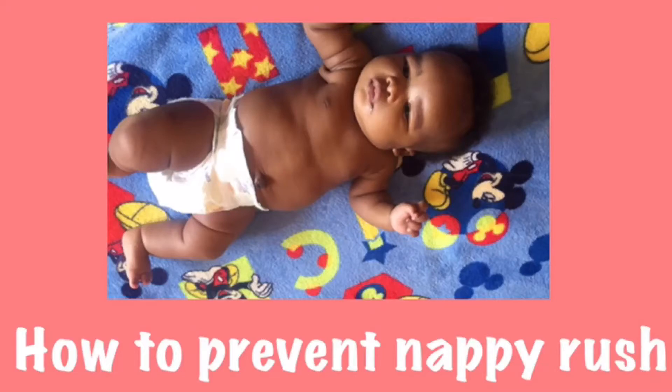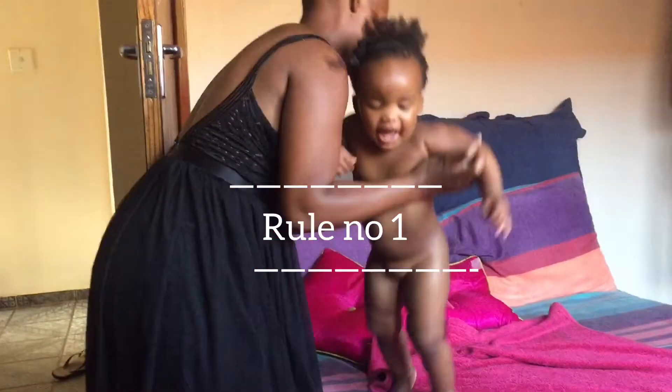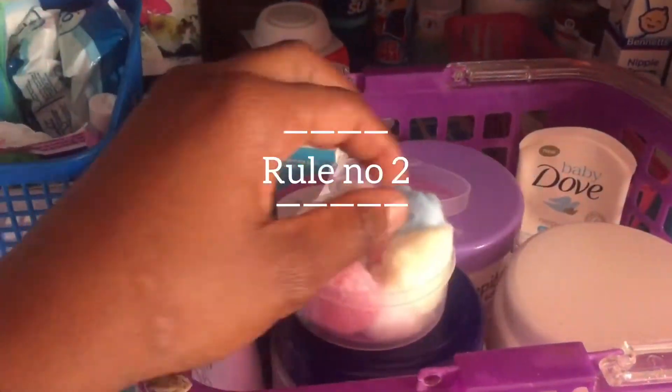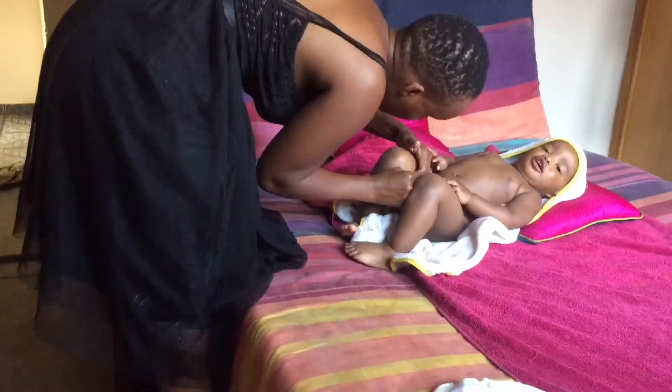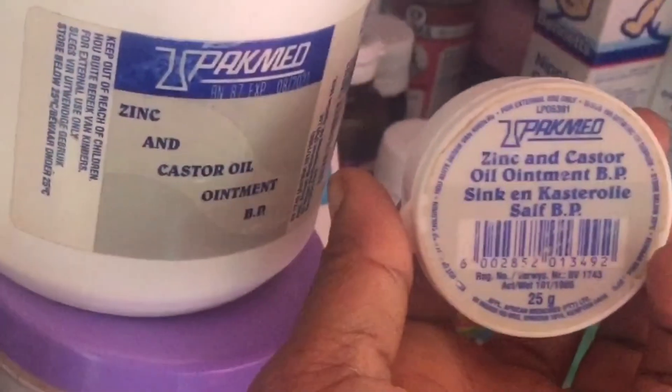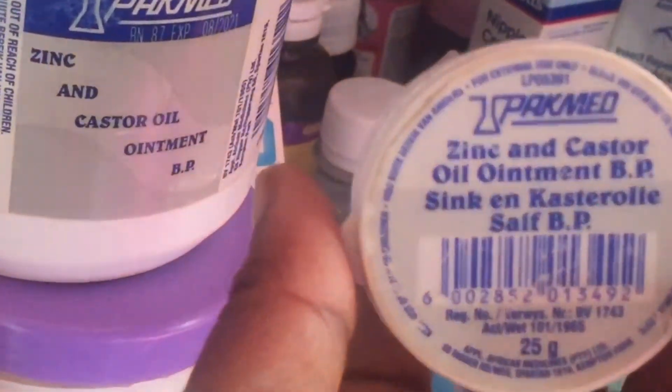How to prevent nappy rash. Rule number one: change the baby's nappy every five hours. Rule number two: keep it clean and dry as possible. Rule number three: apply baby balm cream after every nappy change.